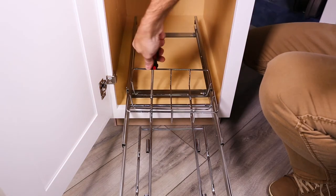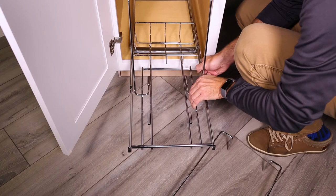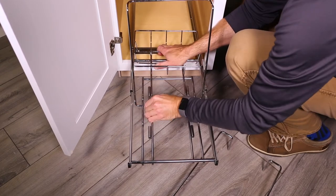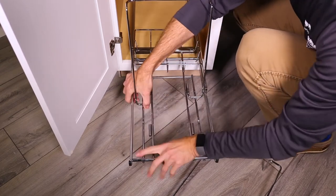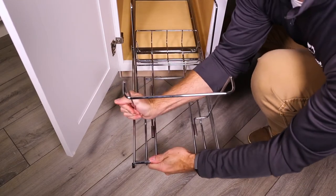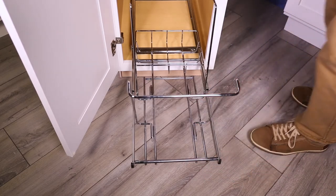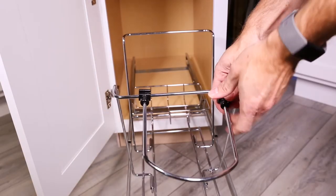The rear basket can be left off for 16 inch depth or shorter applications. Attach both uprights to the tubes located on the frame, making sure they are facing the correct position when inserting. Then attach the handle.